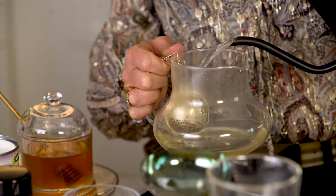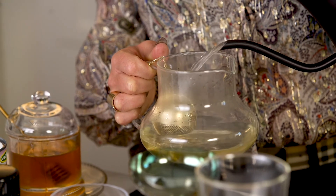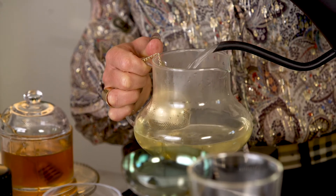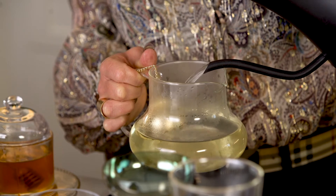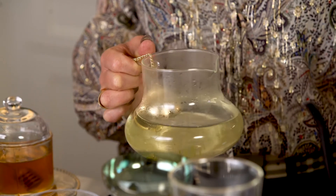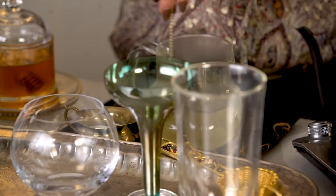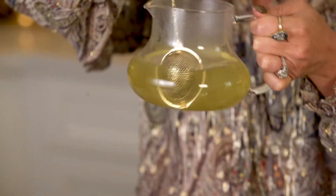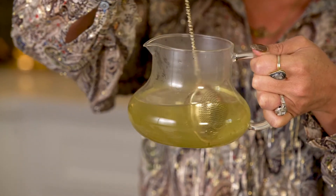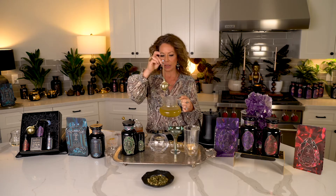What you want to do with green teas is always use a 170 to 175 degree temperature. You can go up to 180 if it's a very hearty green tea, but this is a more delicate green tea. You can start to see the beautiful green coming through. A little bit of the moringa is seeping through the strainer — moringa is filled with essential fatty acids and vitamins, and you want the moringa in your tea. You don't want to filter that out.